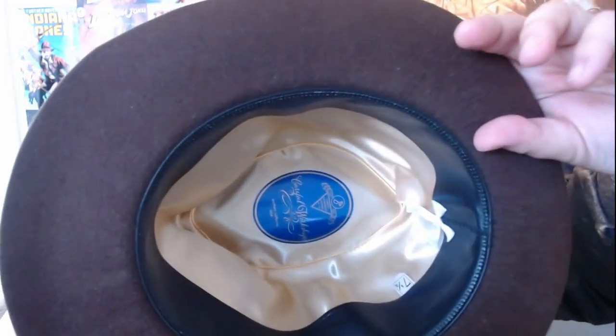And now comes the moment of truth. You can see the hat — I'm just going to carefully open this up. Man, this is legit. Oh, beautiful. Oh my god. My goodness — look at that! And there's the inside. Oh my god, wow.